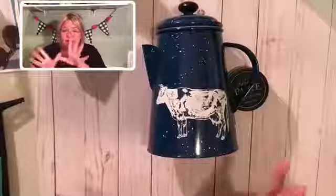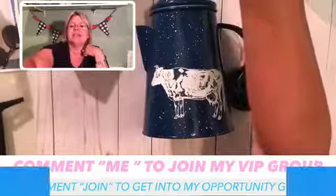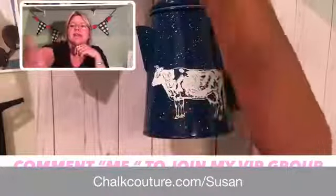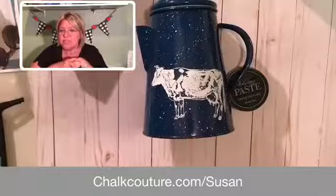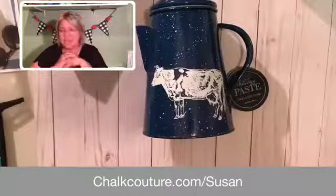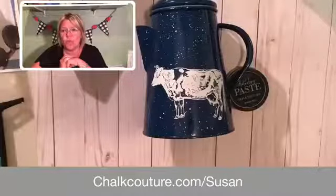We'll get you all the information you need — no pressure, just check it out. If you are interested in being in my VIP group and seeing those great specials, write VIP in the comments. If you would like the Cows Come Home transfer, write 'cows' in the comments and I will get in touch with you to make sure it's sent right out to you. Thank you so much for watching. ChalkCouture.com — you can see our complete product line there. We have lots of designs, chalkboards, all kinds of surfaces, squeegees, chalk paste, inks — we've got everything. Beautiful, beautiful transfers. Thank you again for joining me. Have a wonderful evening. Talk to you soon. Bye.